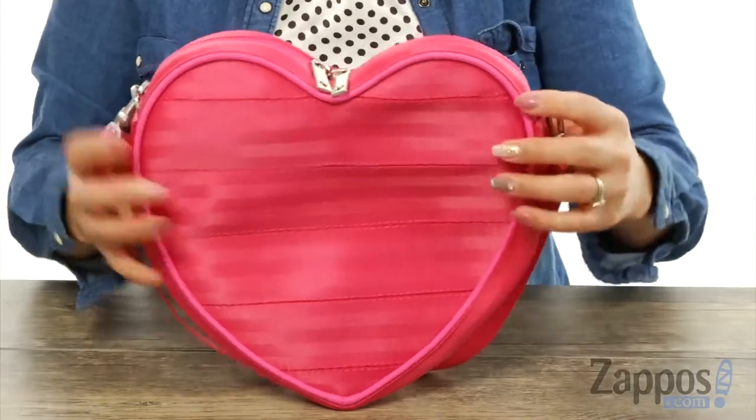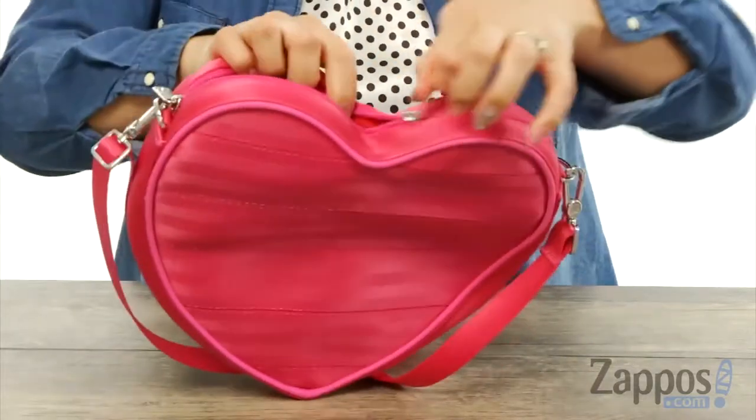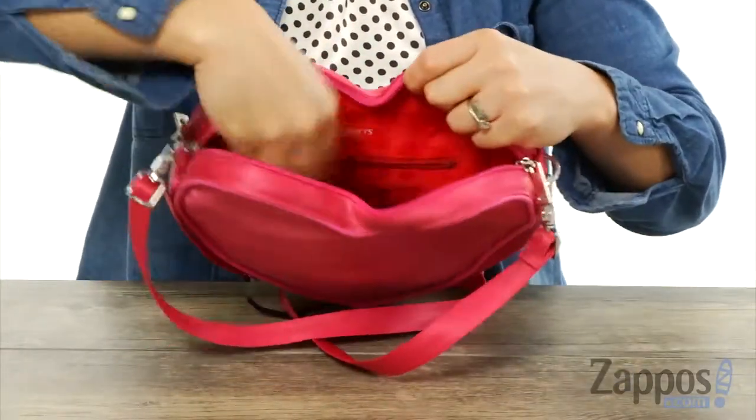It's really super awesome — it really makes me smile. There is a zipper at the top to the main compartment, and when you open it up it's really sweet. You've got a nice lined interior, and at the back wall there is a zipper pocket.